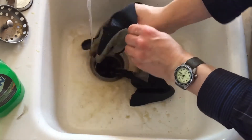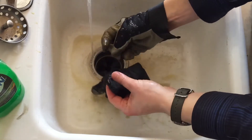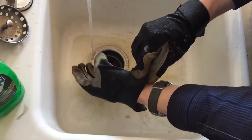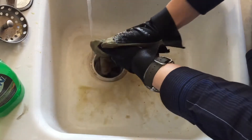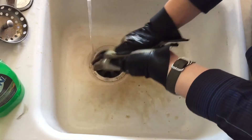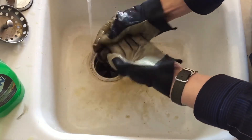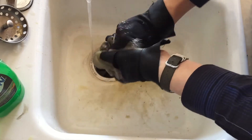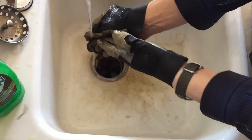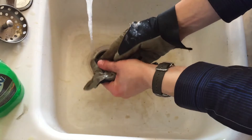I could even put the glove on and kind of scrub it together. It's really slimy from all that brake fluid. You can see making something white again with a little soap is super easy — the water is a little too hot for me, practically burning me.